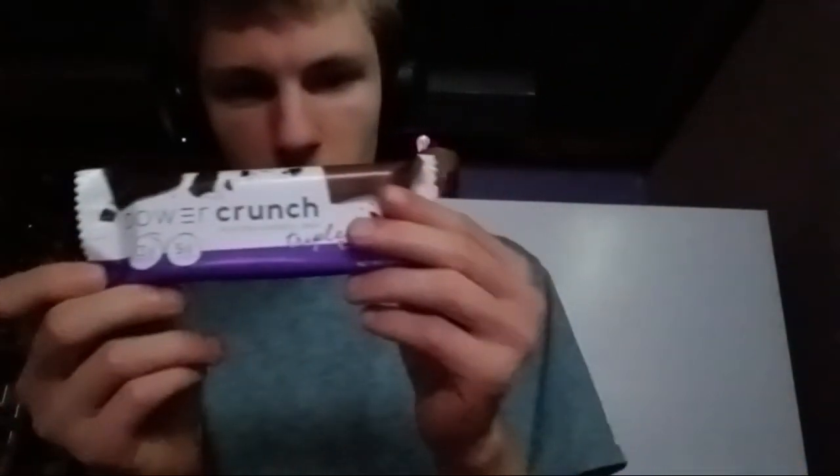Hello everyone, this is a Powercrouch Pro Review. Nevermind, let's just read about it.